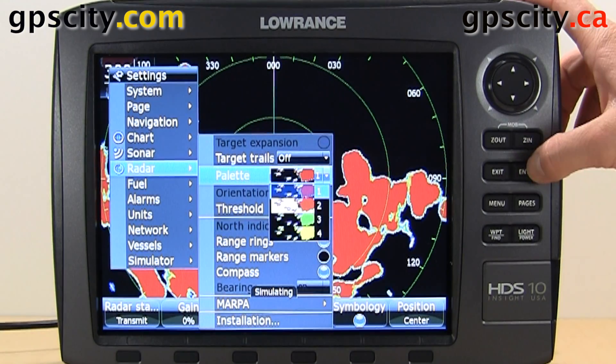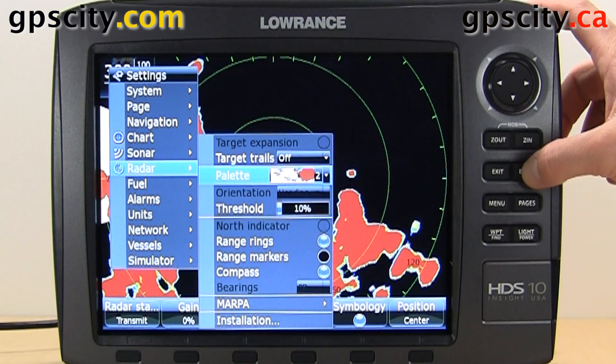We have our palette — that's the colors that it draws in. So we can select one of these other ones.